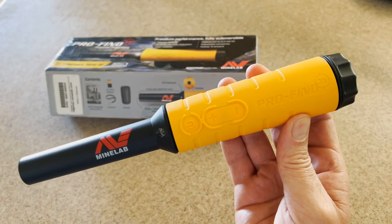While you're waiting, throw on your screensaver and make sure you've got all your other gear ready, like a good pinpointer.